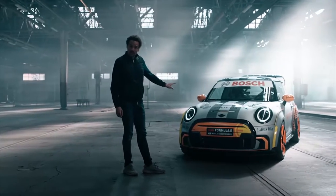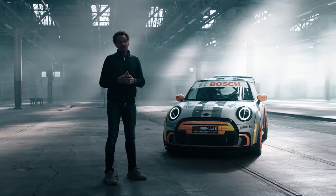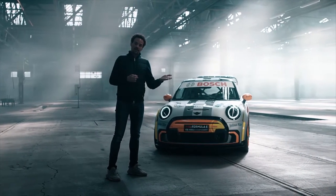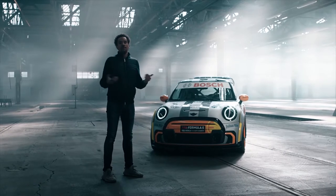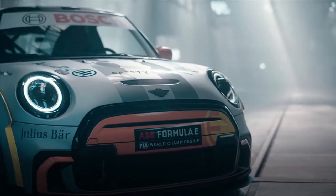First of all, what you see in the front is sportiness. From a design perspective, it is the first time ever where we are combining the MINI Electric world with the MINI John Cooper Works world, and that's what you see in the front as a first glance.